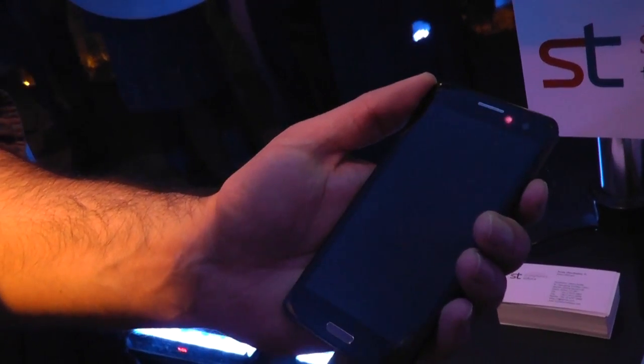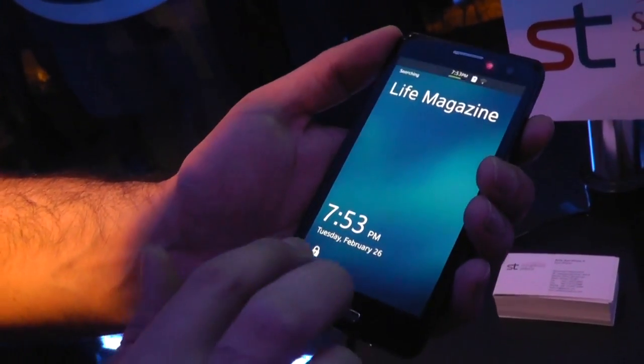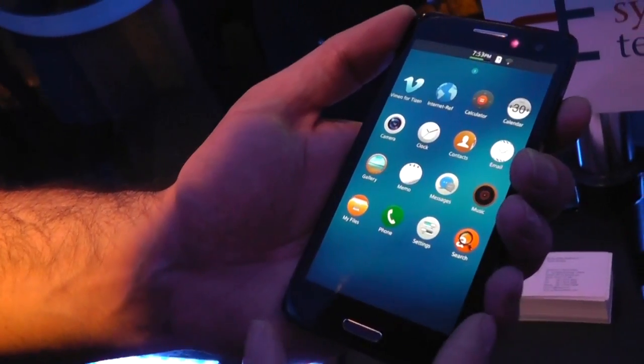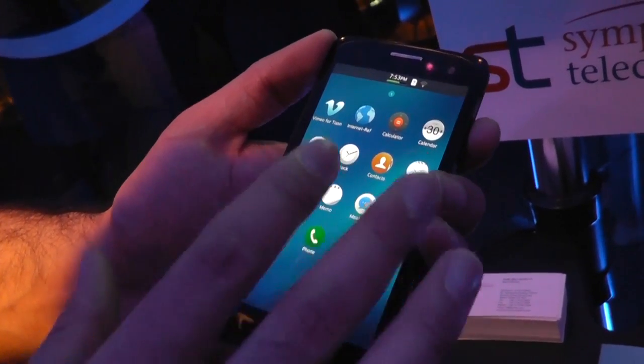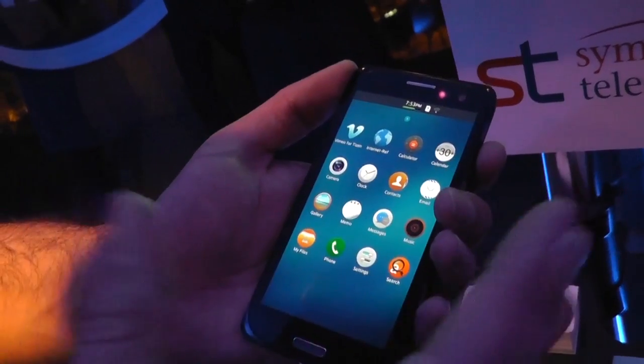If I close it and turn it on, this is our lock screen. I unlock like that, which takes me to my home screen. I only have one page of apps. This OS, unlike Firefox for example, can do native apps, web apps, and also apps that are a mixture of the two.